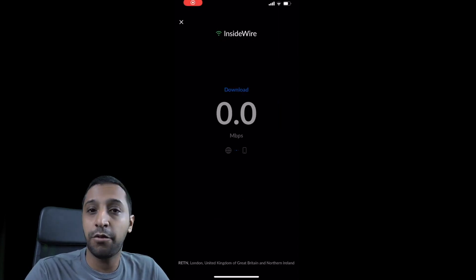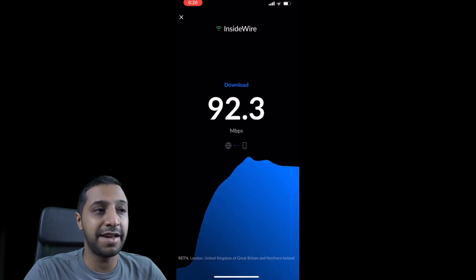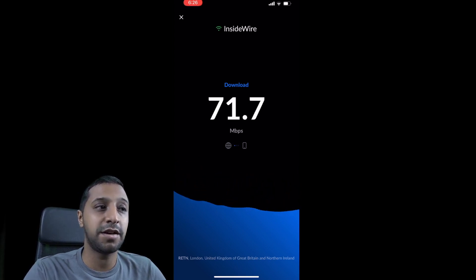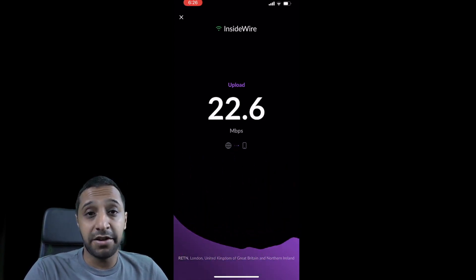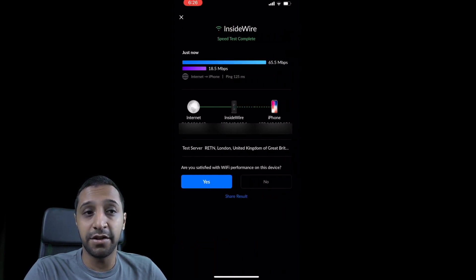Last but not least, the Amplify test at the furthest point of the house — exactly the same position as the UniFi test. Using the same app, we're actually getting a little better here: around 80–85 Mbps, dropping to 60–70 and pushing up toward 100 at one point. So at nearly 20 meters away, the Amplify is giving a really good speed at that distance.